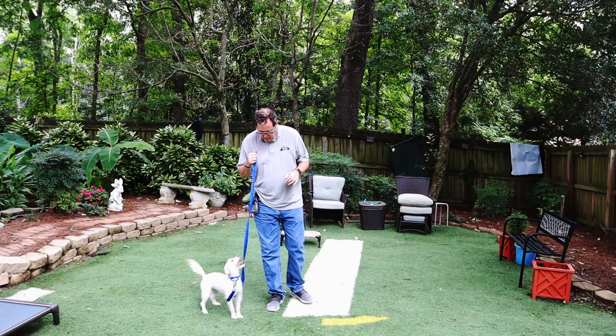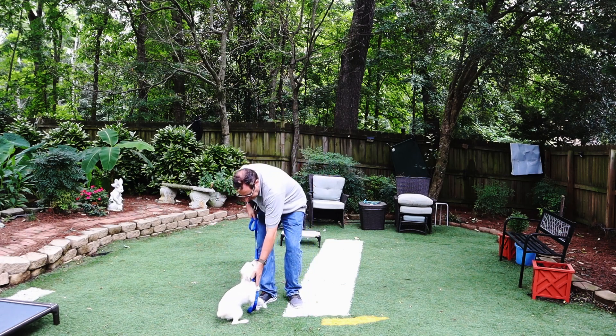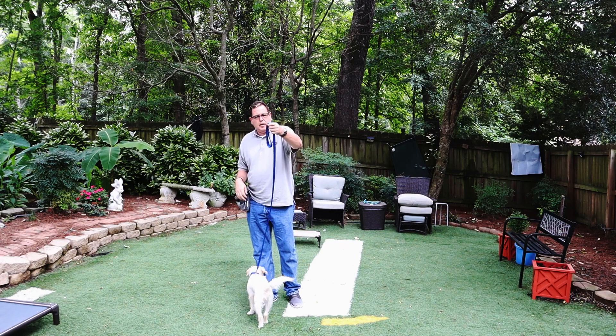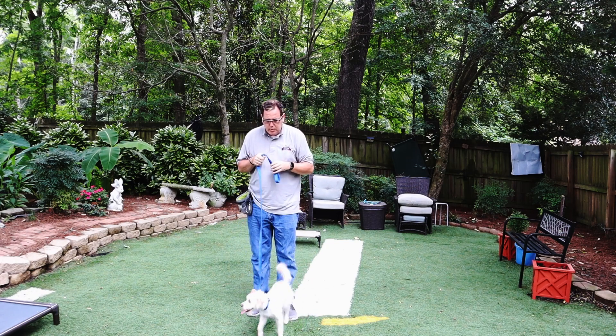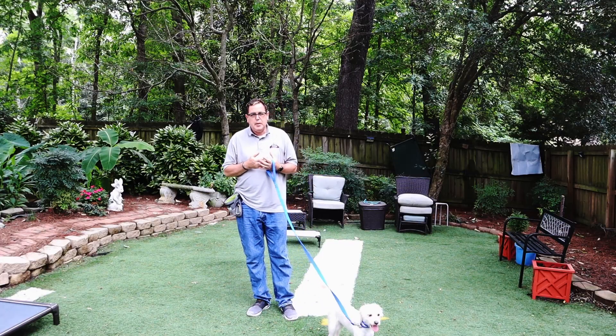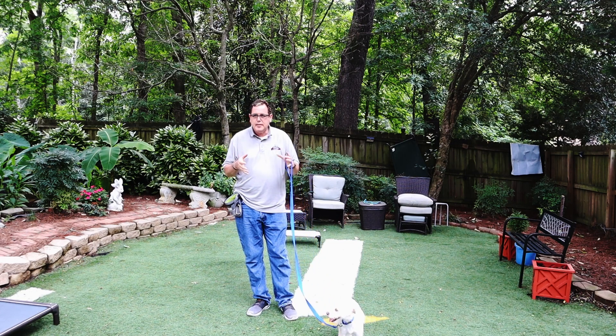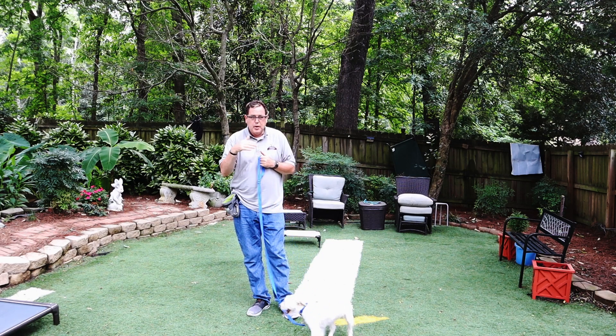We're back here with Juniper. We just have Juniper on a flat collar and we're going to be able to control her. All we want from Juniper today is just a little bit of engagement, which is going to be pretty easy because she's really engaged with people — she loves people. We want her to be engaged with us, have a good time. Training, especially with any dog, we're going to keep it down to five to ten minutes at a time. Juniper is going to have multiple sessions over the day, and you'll see that throughout this video.